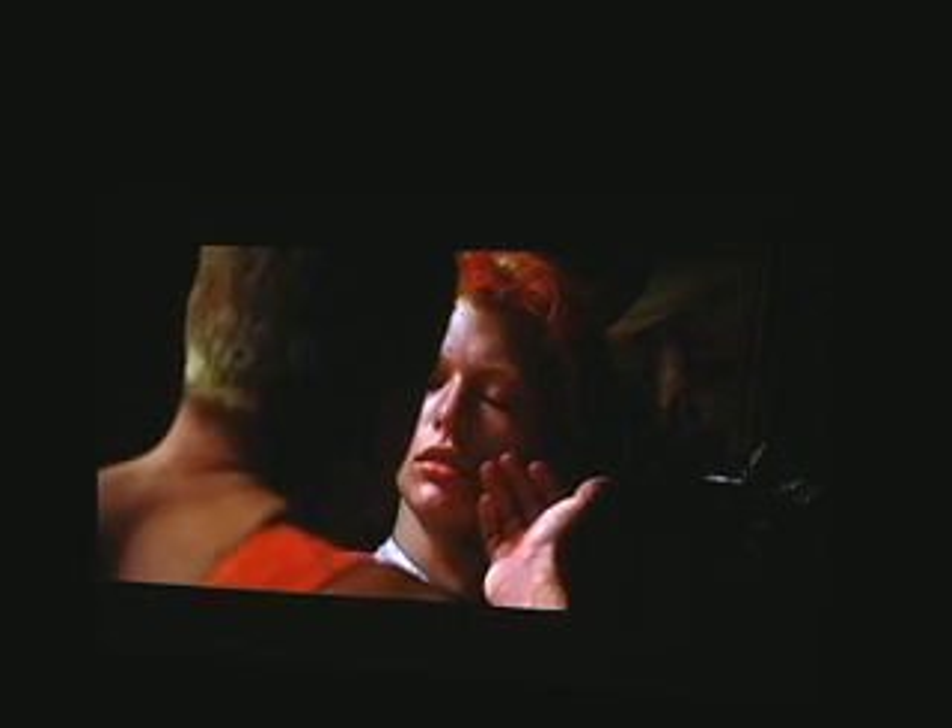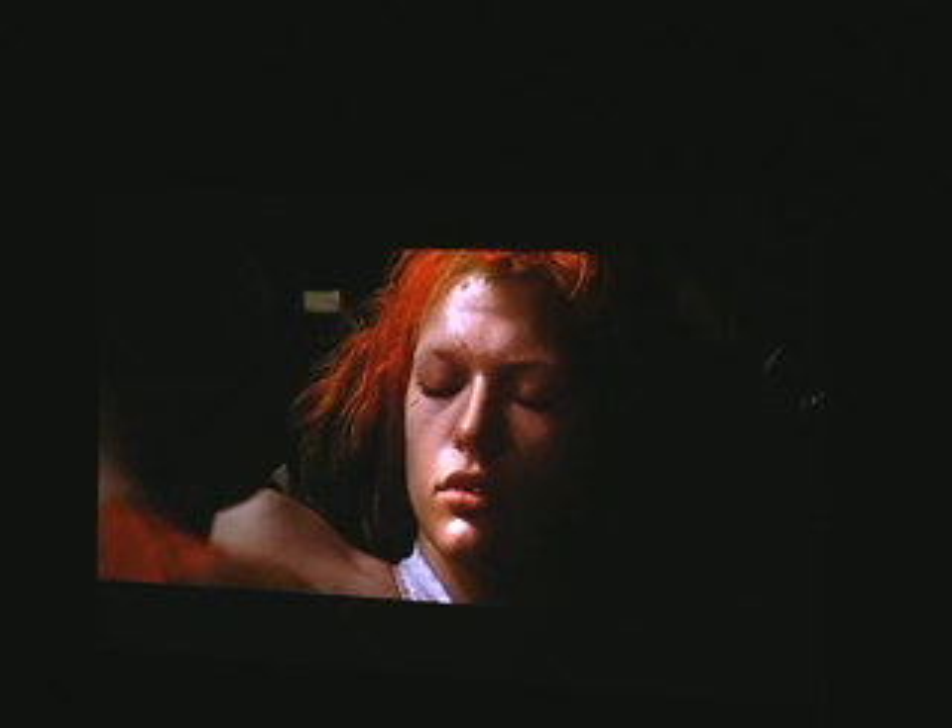The DLP is a single-chip product, and that particular unit uses a color wheel when it's single-chip DLP. Therefore, you'll get what is described by some people as a rainbow effect. Some people have the capability of seeing this with the naked eye. The camera can always see it, as you can probably tell from this video. The rest of the units we're viewing today are 3-chip LCD or polysilicon.